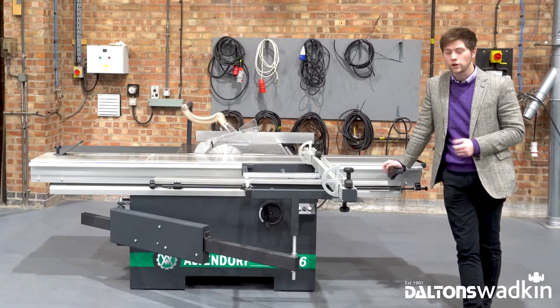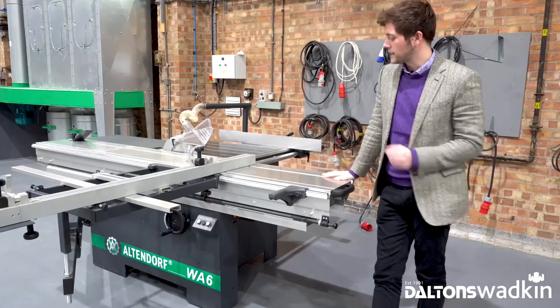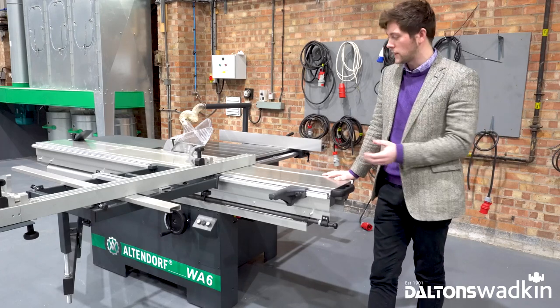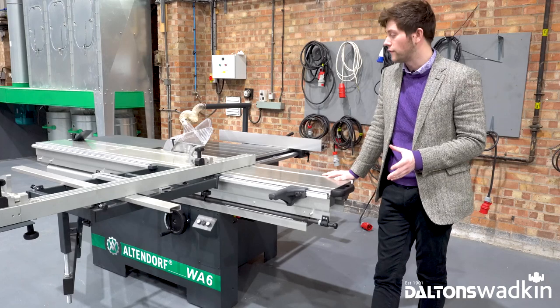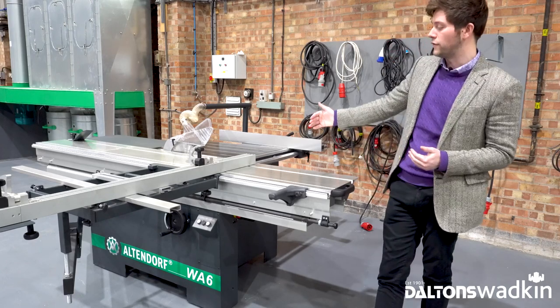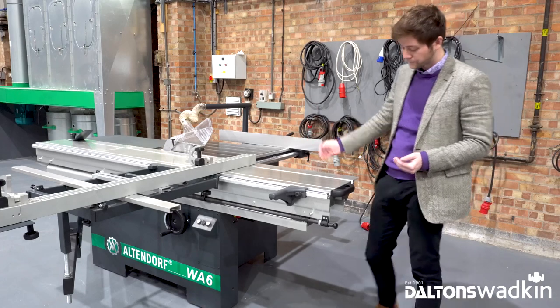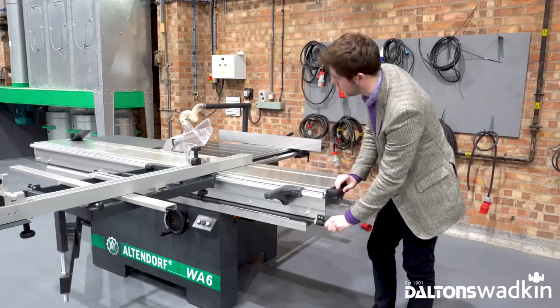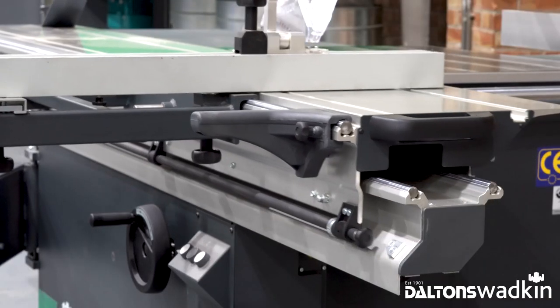We'll take a further look at the machine now and show you some of the features. First of all, the sliding table — the aluminium sliding table from Altendorf on the WA6 is available in a few different configurations, starting at 1600mm working all the way up to your full three metre length. It's based on a multi-chamber system for maximum rigidity and glides down the Altendorf carriage with ease.